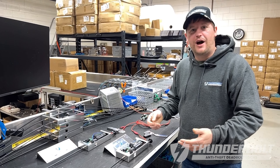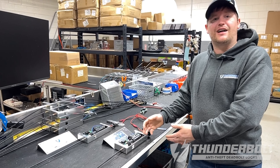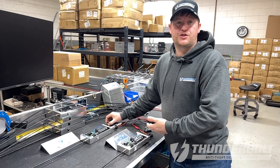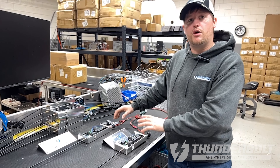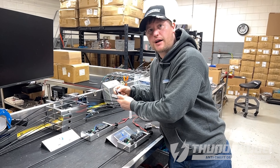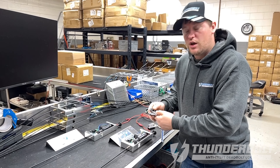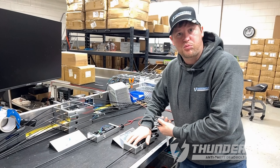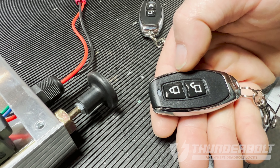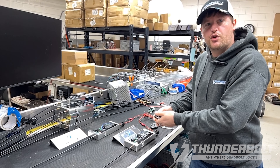Now I'd like to show you how to program an additional lock that you purchased to your existing lock that you may have already installed in your vehicle. If you have multiple remotes from multiple locks, you can make all the remotes work those locks. You're going to take the remotes from your new lock and program them into your existing or already installed lock. The process is pressing the programming button one time and pressing the lock button on each of the remotes separately. This will now program the remotes from your new lock to your existing lock.